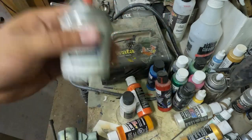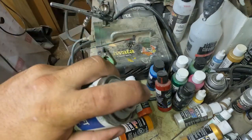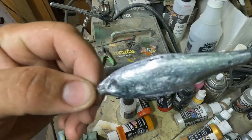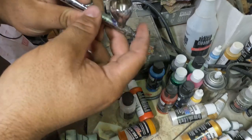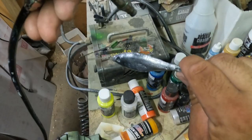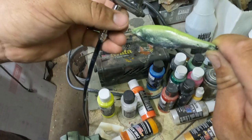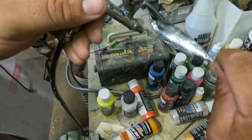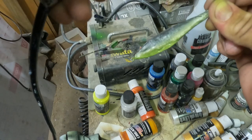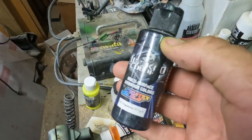Now I'm spraying some color shift on there as a base coat to give that lead a nice shiny color-shift base. It's going to look really fishy when it's done. Now I'm cleaning out my airbrush and dropping some chartreuse paint in there, spraying it along the back to give this lure a little pop in the water. When you're making a lure that represents a bait fish swimming in a school, you want it to stand out from all those other bait fish.